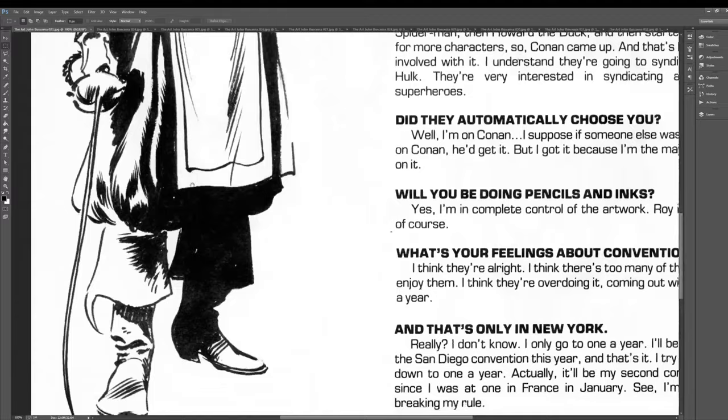The John Buscema shoes — like the feet and shoes are so great. He was still working on Conan at this time. He's going to San Diego Comic-Con and then he's going to a convention in France.